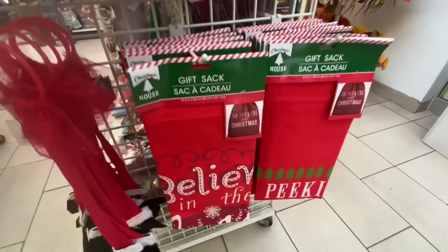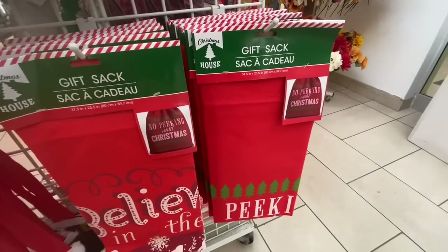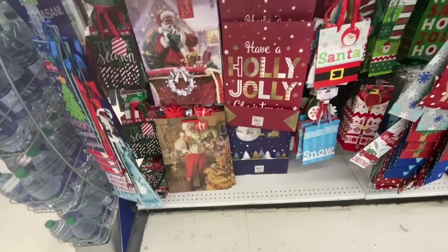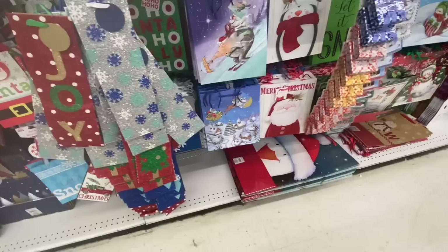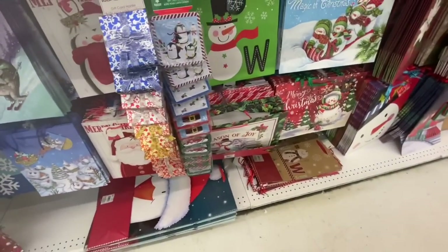This one was new — these are the gift sacks. They had two different print options; the packaging shows the same but they definitely had two different ones, especially at this location. There were lots of different bags, and we have seen many of them in my previous video, so I'll just do a scan and show you any specific new ones I come across.